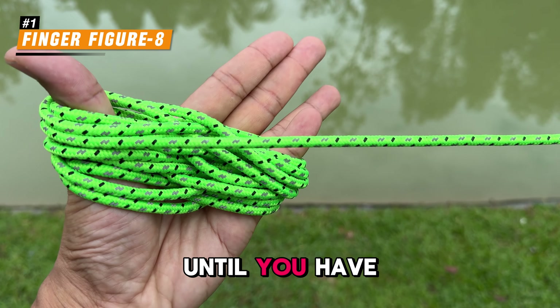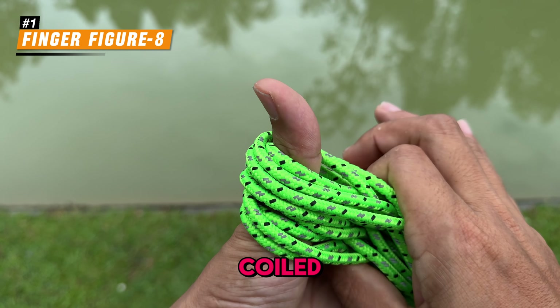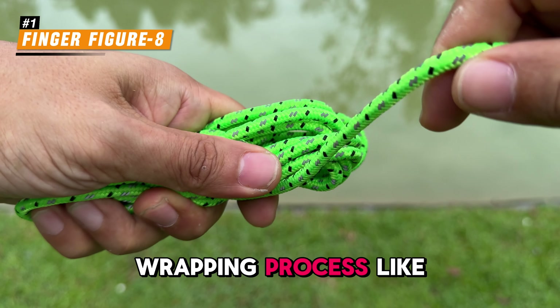Keep looping until you have about an arm's length of the rope left. Then remove the coil loop from your thumb and pinky fingers, and begin the wrapping process like this.